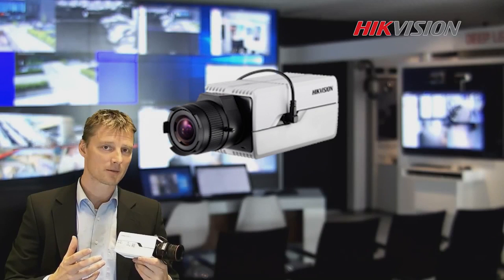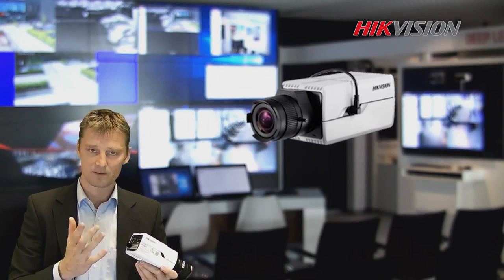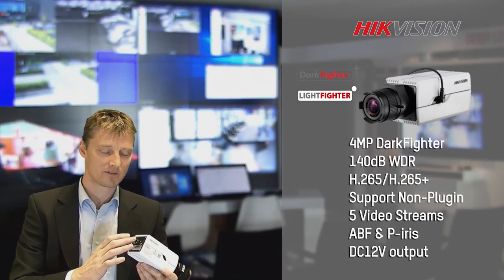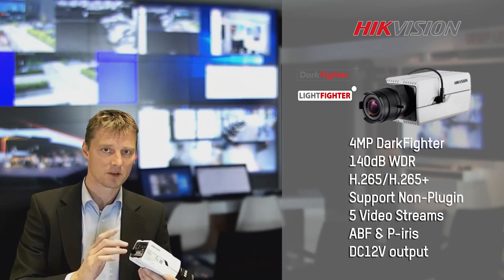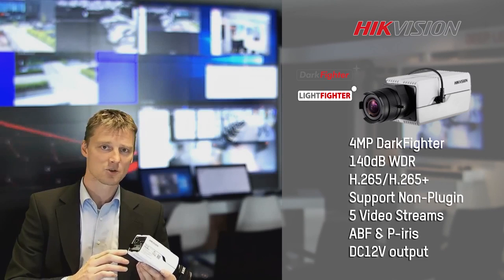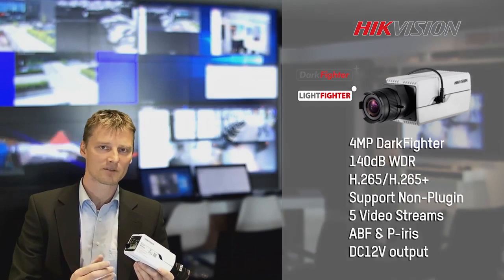Now our box camera. Our box camera has some really new features. We have the PoE, the SD card slot on the back, and the BNC analog output. But also now we have the 12 volt DC power output, so we can power up from the camera a PTZ or an external microphone, for example.